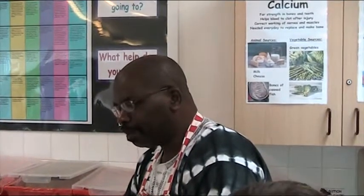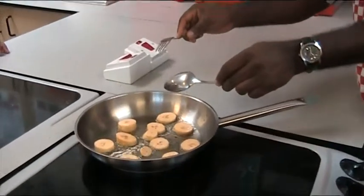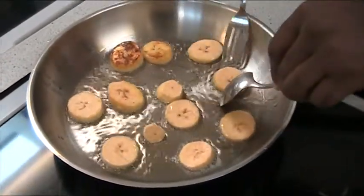What we are doing here is frying plantain. It's a form of staple food that normally it would be, but in this process we are just frying it so that we can have a taste.